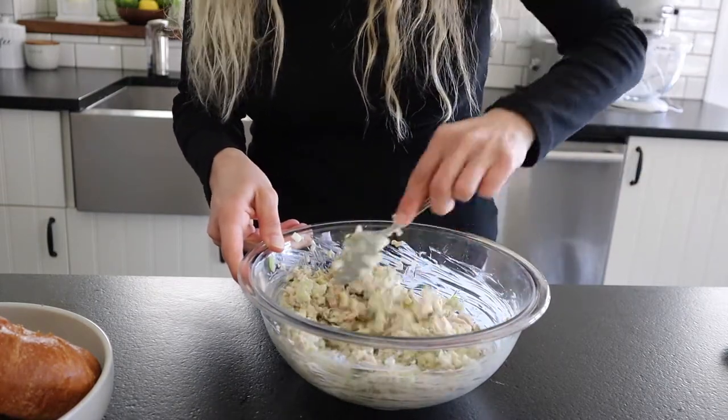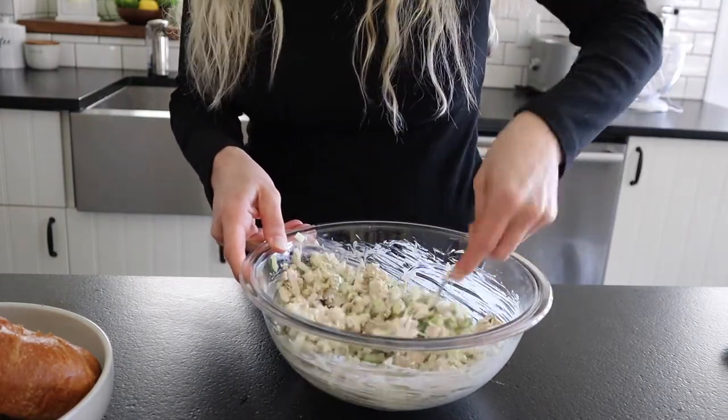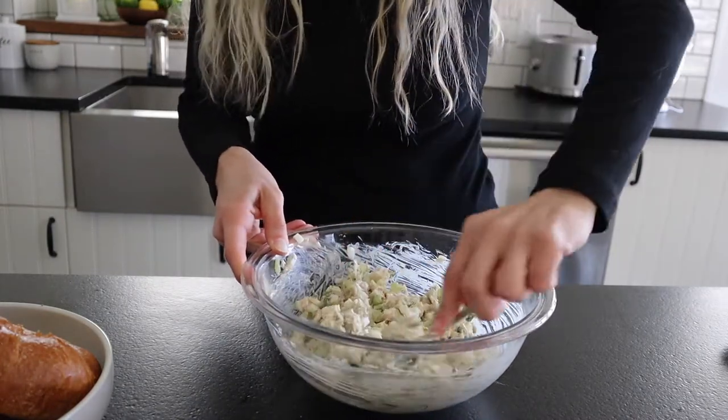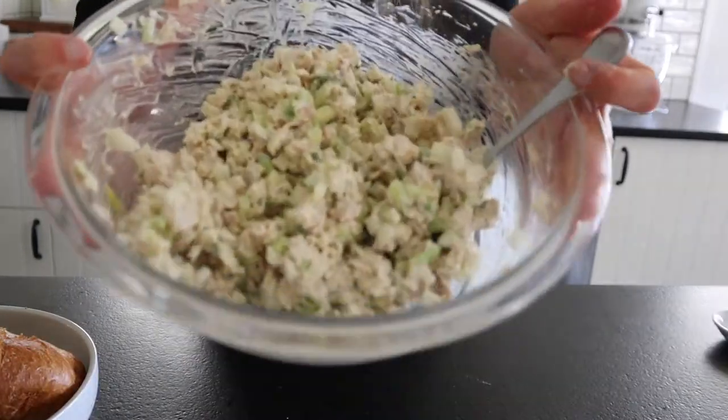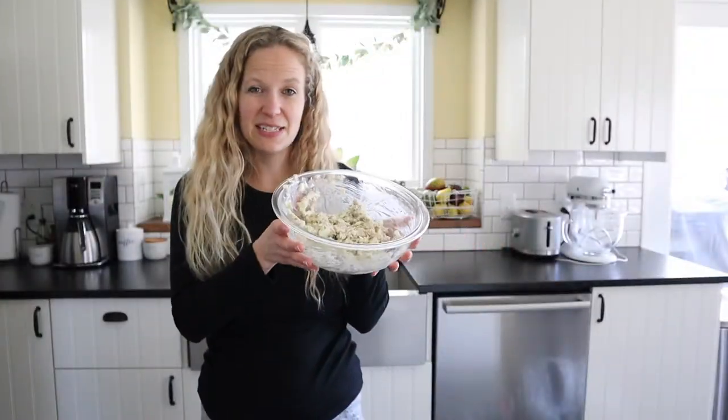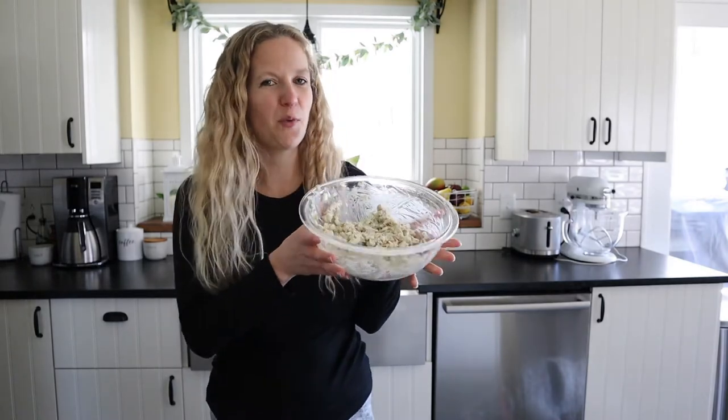I don't like a ton of mayonnaise on mine, but you can definitely add a little bit more if you really like a lot of mayonnaise — I try to keep it somewhat healthy. I like to stick mine in the refrigerator for about 30 minutes before I serve it.